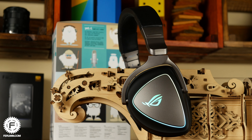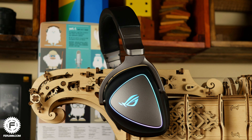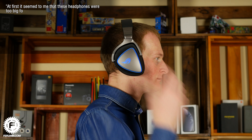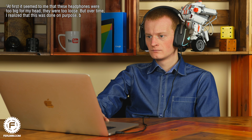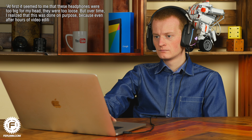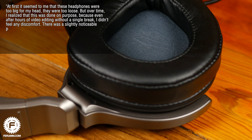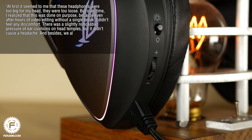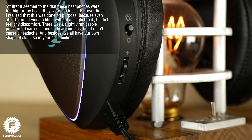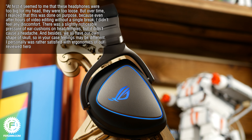A distinctive feature of any gaming headset should be a high level of comfort, and ASUS designers apparently agree. Our headphone tester said: 'At first these headphones seemed too big for my head and too loose, but over time I realized this was intentional — even after hours of video editing without a break, I felt no discomfort. There was a slightly noticeable pressure from the ear cushions on my temples, but no headache.' Of course, everyone has a different skull shape, so feelings may vary, but overall the ergonomics are satisfying.